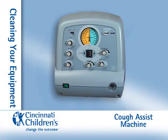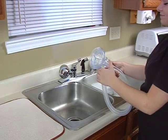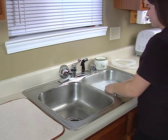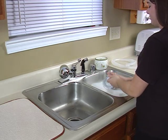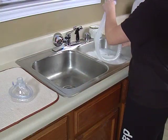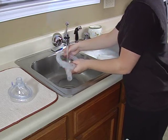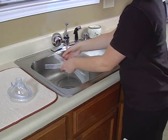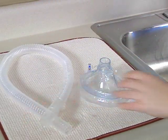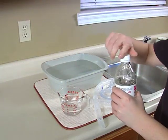How do I clean and disinfect my equipment? Daily — breathing hose and patient interface. Wash the tubing, mask, or mouthpiece in warm, clean, soapy water. Use any kind of dish soap. Rinse with hot water. Place on a towel and let air dry overnight. Weekly, clean and disinfect to prevent lung infections.